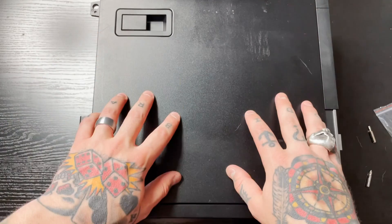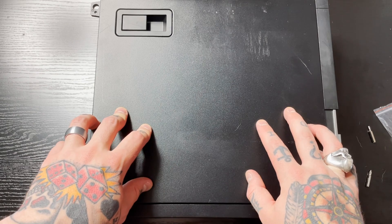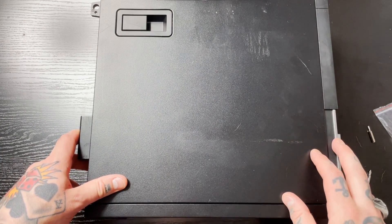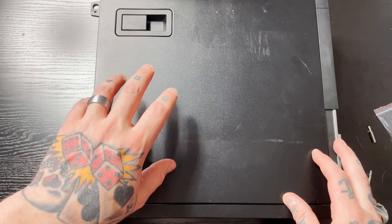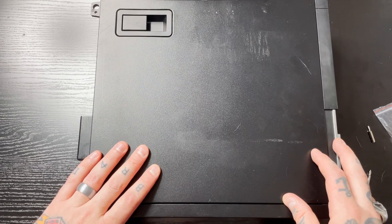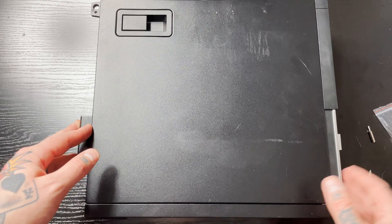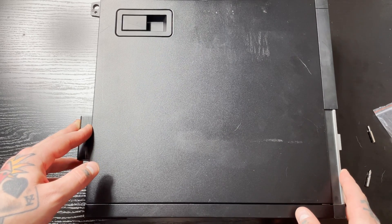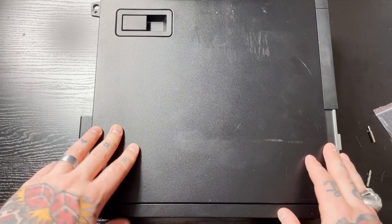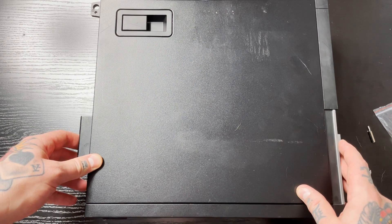Now put the side panel on — start with the four little pieces at the bottom, feel for where they slide into place, then drop it in and it clicks right in. That's all we need to do! We've fully installed the SSD into our Dell Optiplex 9020. Power it up and it's good to go — it'll start booting right off that SSD. If you enjoyed this video and found it helpful, smash the like button, subscribe to our YouTube channel. We do a whole bunch of videos around computers and retro gaming, and check us out at www.retropiguy.com. Thanks for watching!